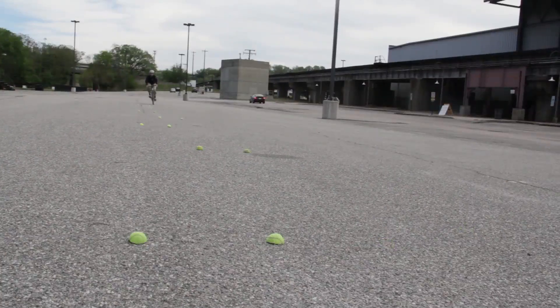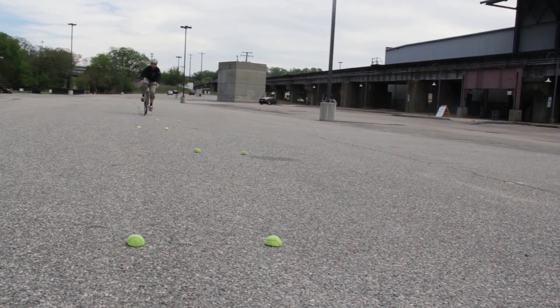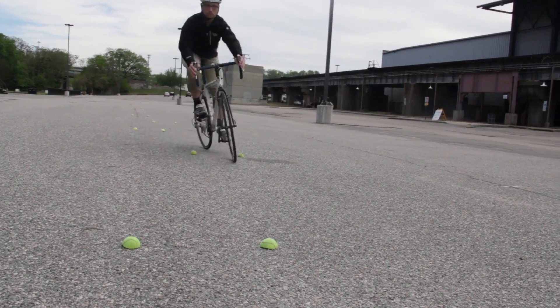At first, ride through each set of markers with your front tire. Don't worry so much about your back tire.